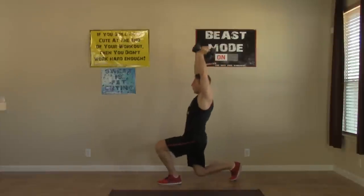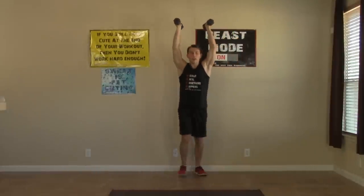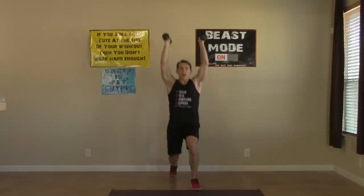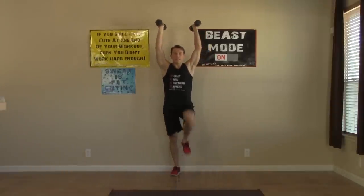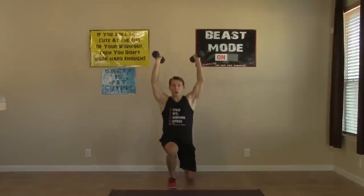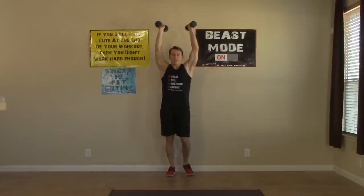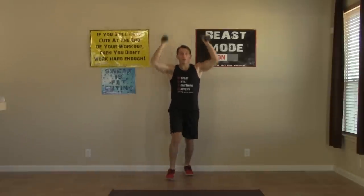Hold them up — don't put them down. Let's hit those overhead lunges. Both knees come to a 90-degree angle. Try to keep good posture and don't let those dumbbells come down no matter how bad you want to. Try to keep those arms straight. Fight through it — twelve all together.